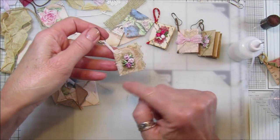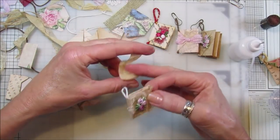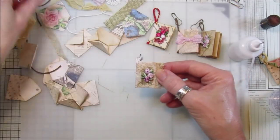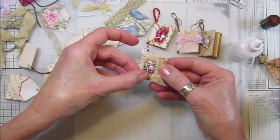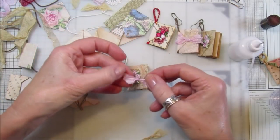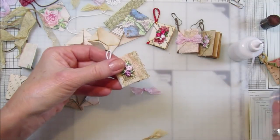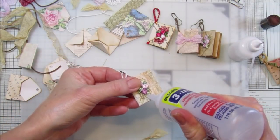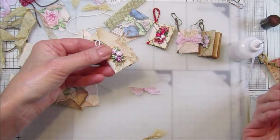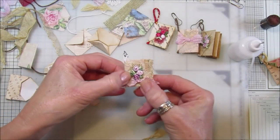I did try to put a little bit of seam binding through there but it's a little bit too thick, and you can't really cut it in half because it frays too much. But I could make a little bow on there too - a little pink one might look quite cute! I'll pop a little pink bow on there - it's not quite a bow, it's one of those little knots that I showed you how to make in my previous video.